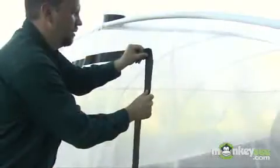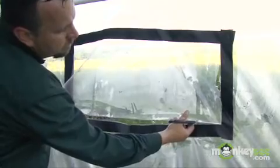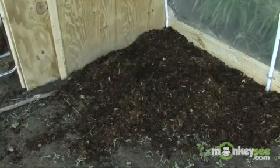For cross ventilation in warm seasons, you can tape and cut a window at the opposite end of your greenhouse. For the interior ground plane, you can install a 2-inch layer of landscape mulch.